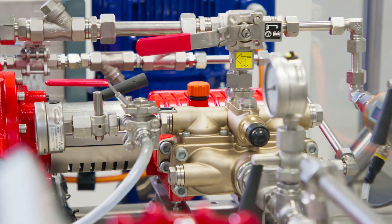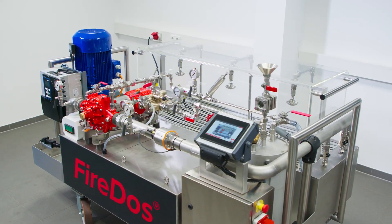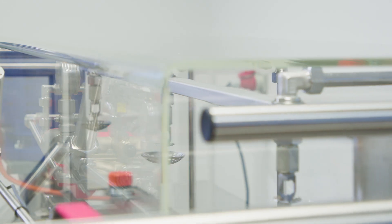How does a proportioner actually work? Our new demo stand makes it easy to explain the functioning principle. This system is a miniature of a warehouse, equipped with a proportioner, a monitor and a sprinkler system.